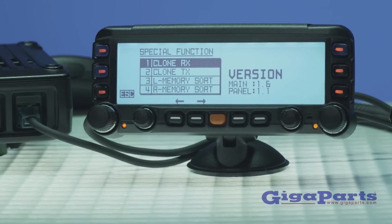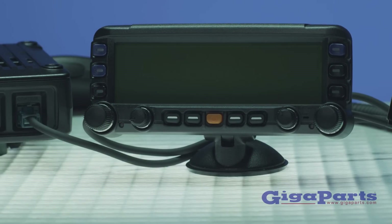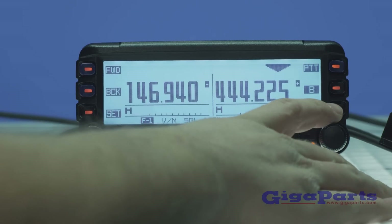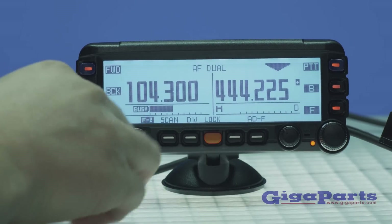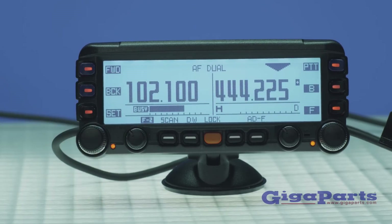Dual-band and dual-receive capabilities allow you to monitor VHF and UHF bands at the same time, or easily configure the radio for cross-band repeat. Use the FTM-350AR's independent AM-FM receiver to listen to a broadcast station while monitoring your favorite repeater, and it will mute the AM-FM broadcast when there is activity on the amateur bands.